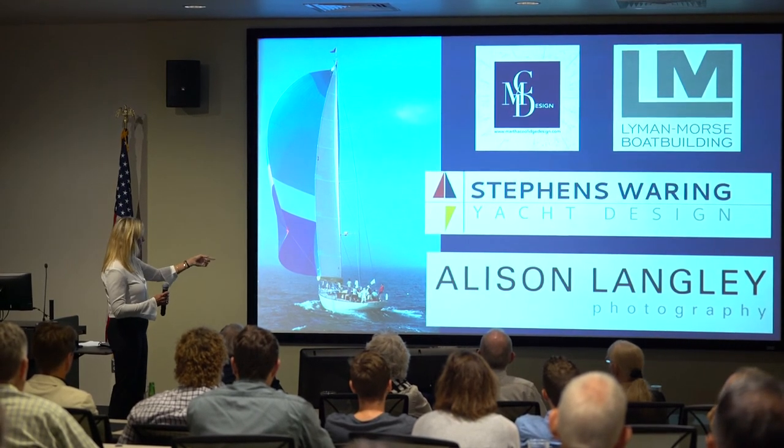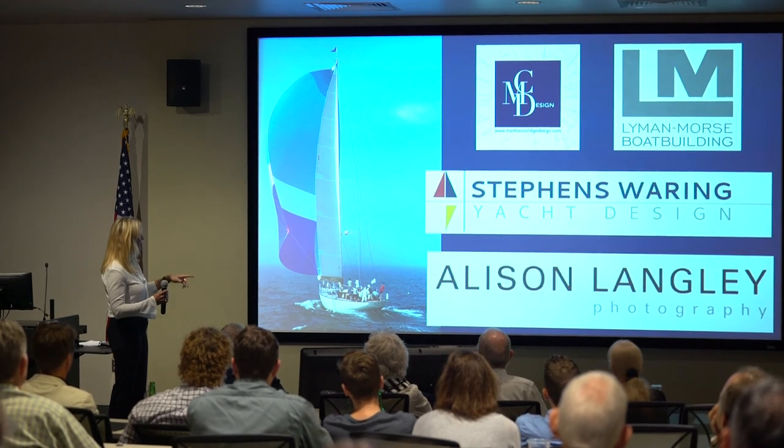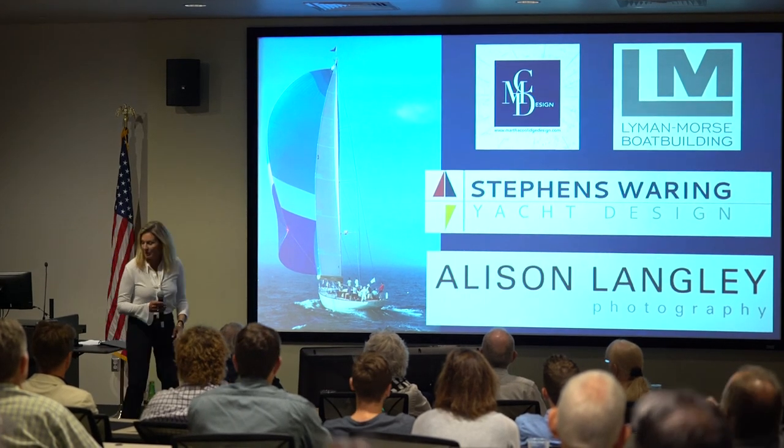Thank you so much to Allison Langley for all her photographs, which made this so much easier, and to Bob and Paul for having me work with them, and to Lyman Morse. Thank you very much.